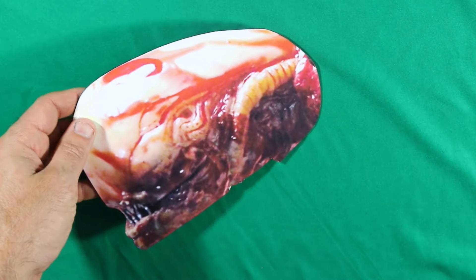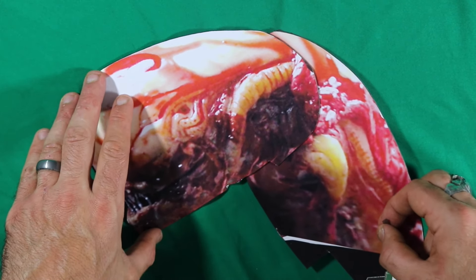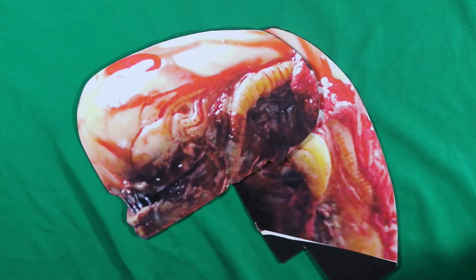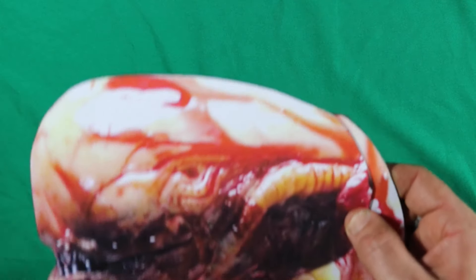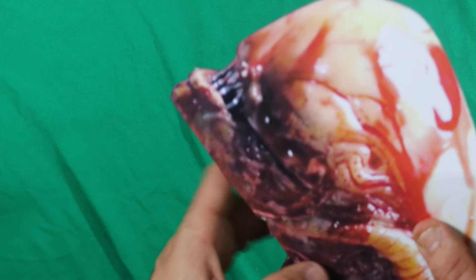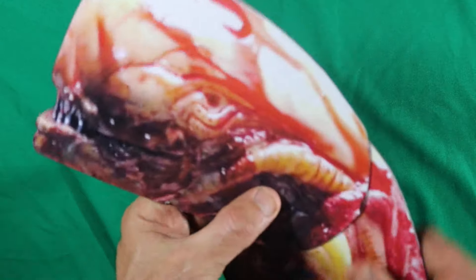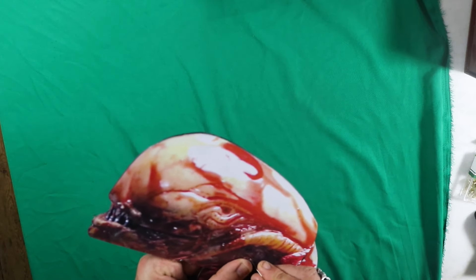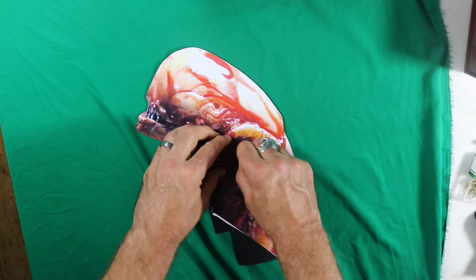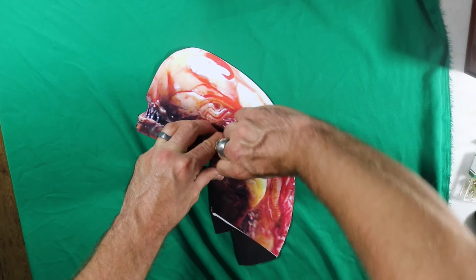Okay, next scene is the chestburster. I've got to be careful where I put this little thing because I want it to move the way I want it to move. So we do an estimate with our finger — I think down here could be the best spot.